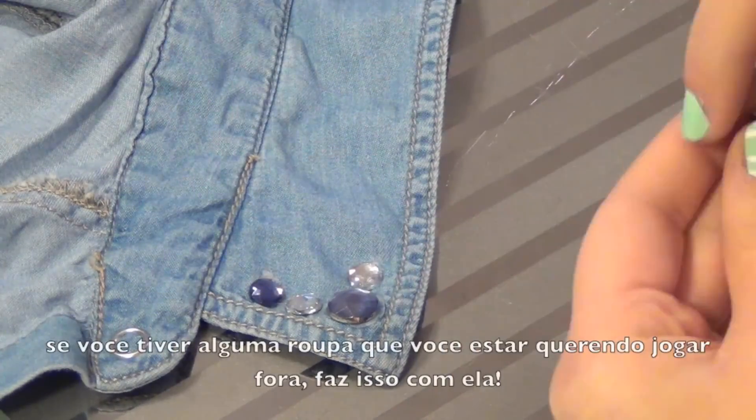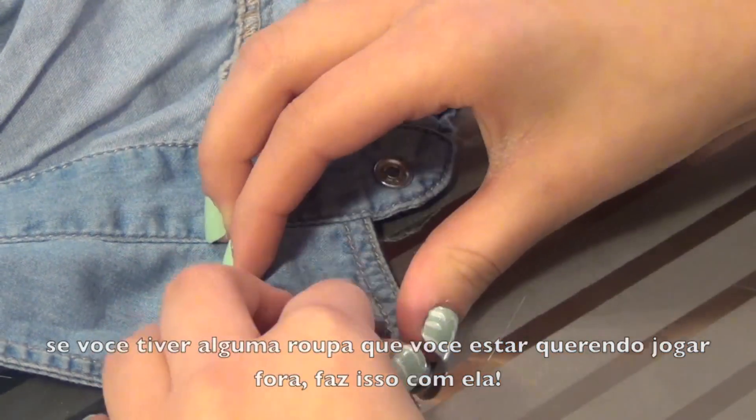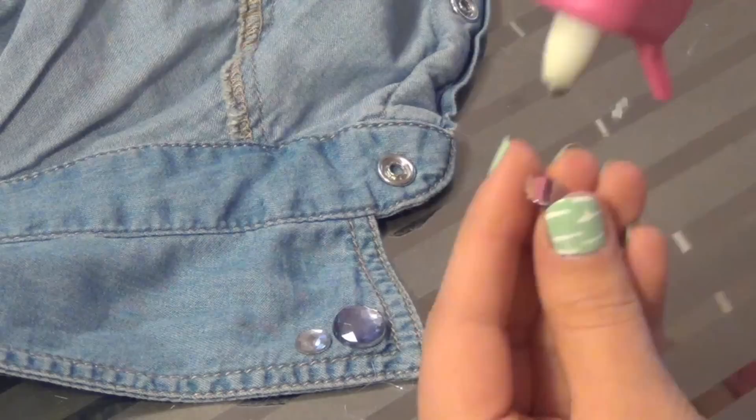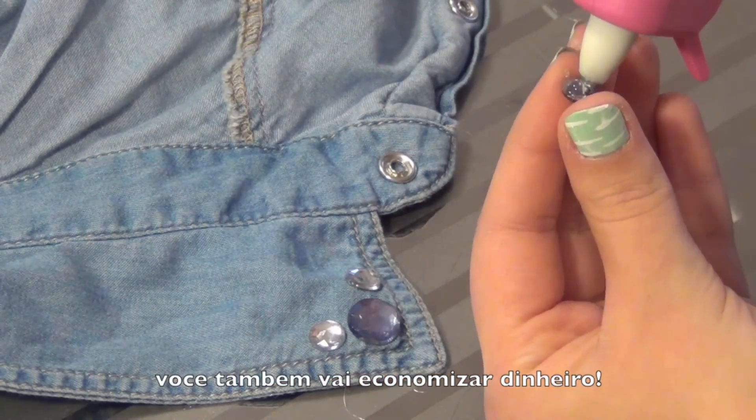If you have something you really want to throw out because it's old, try jazzing it up a little with jewels — then it'll look like you just bought it. Also, you're going to save a lot of money instead of buying a new shirt.